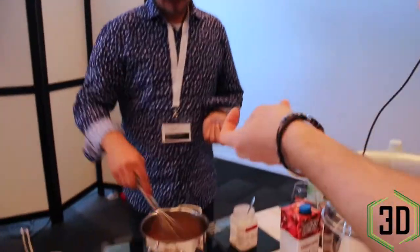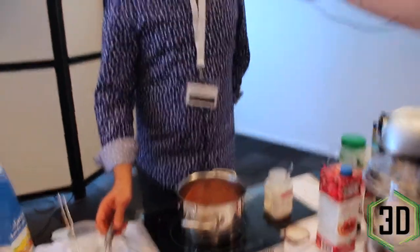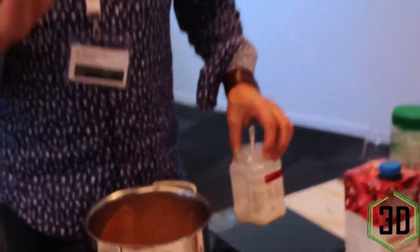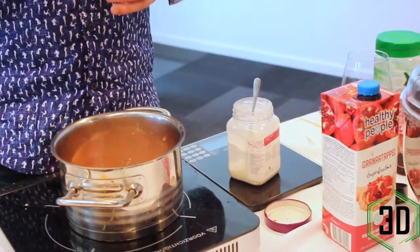No chemicals are used. We use natural juices and a natural algae, which is agar-agar. And this is the only substance that gives it the consistency needed to go into a 3D printer.